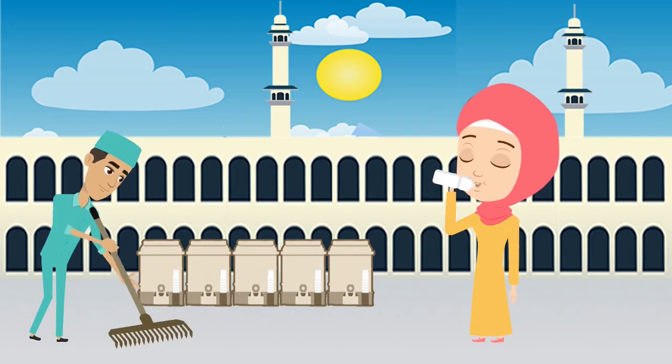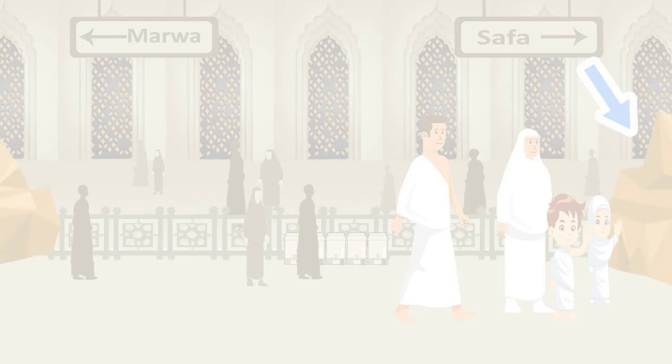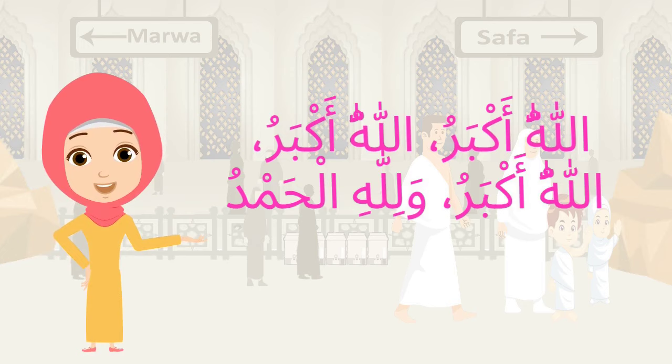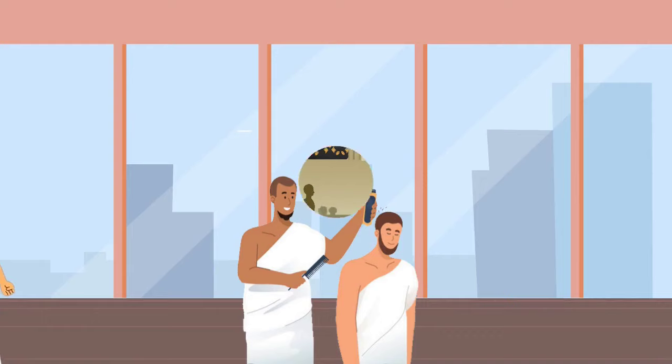After this, drink Zamzam water. The next step is to perform sa'y. Once you're at the hill of Safa, recite: Allahu Akbar, Allahu Akbar, Allahu Akbar wa lillahil hamd. Now move towards the hill of Marwa.